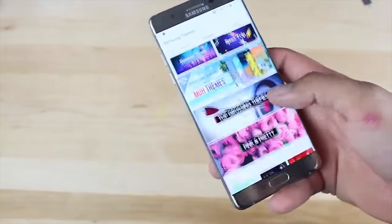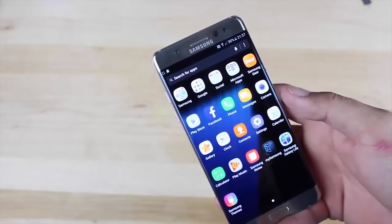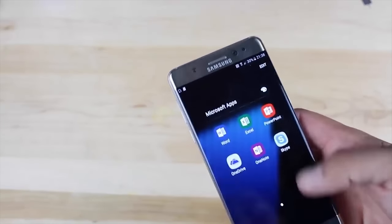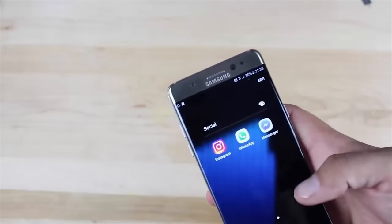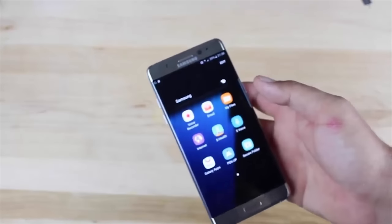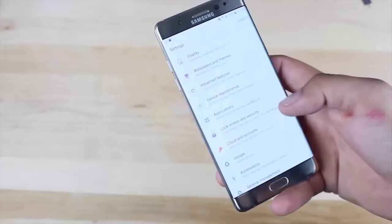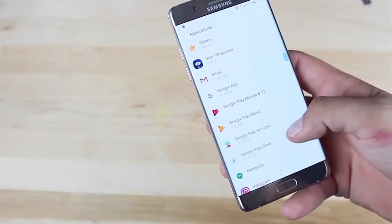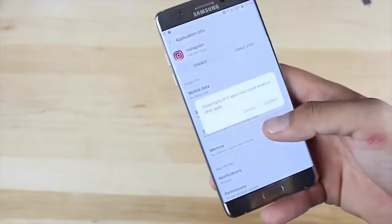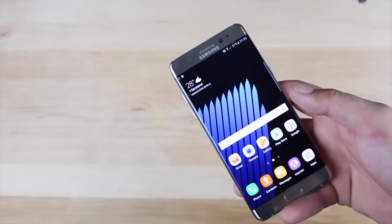What about when you buy a new phone and notice it has all this extra software — all these extra apps, this bloatware that they install on your device? Well, this Galaxy Note 7 has the ability to, not necessarily uninstall them, but you can definitely disable and deactivate them so they don't even show up on your screen. It's actually quite easy — you just go to Settings, Applications, and then hit Disable. That takes it off the home screen.